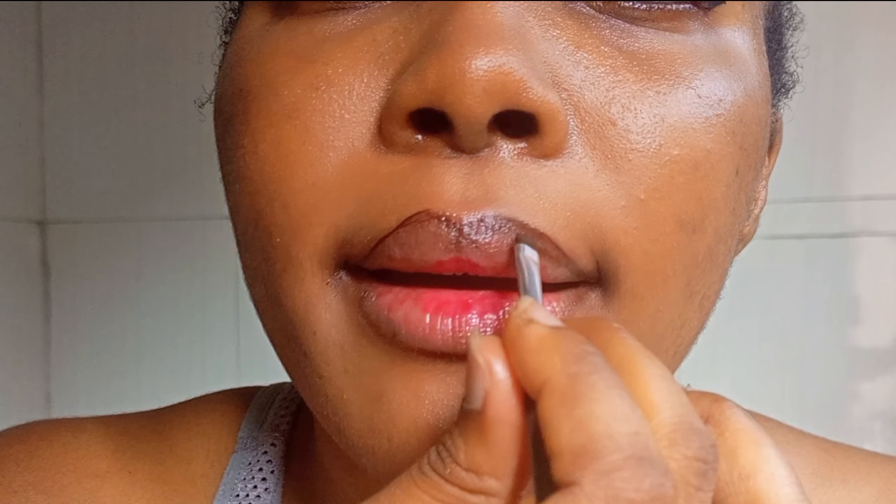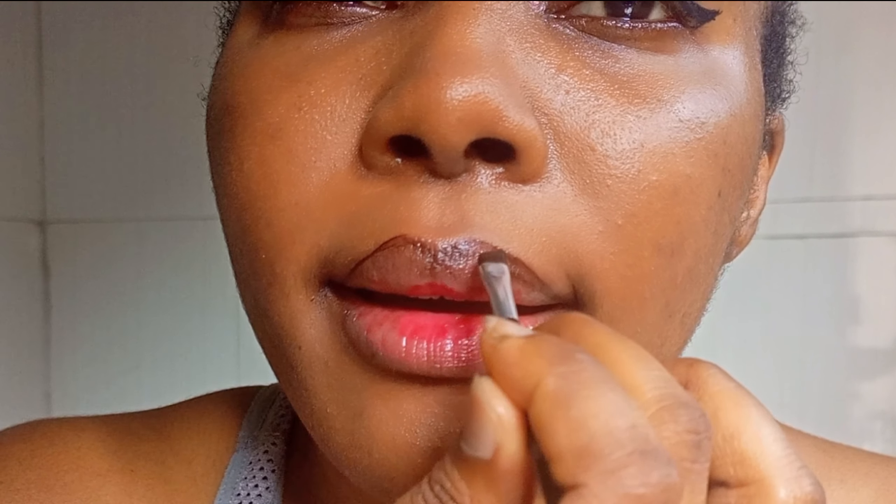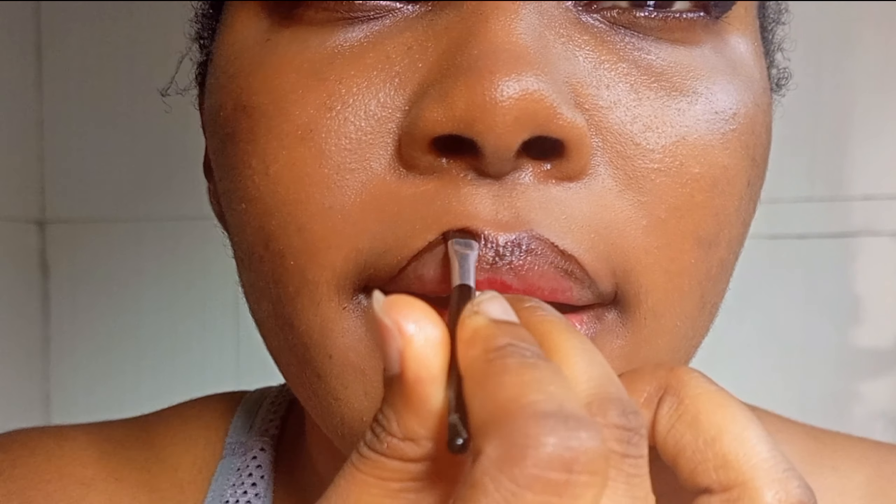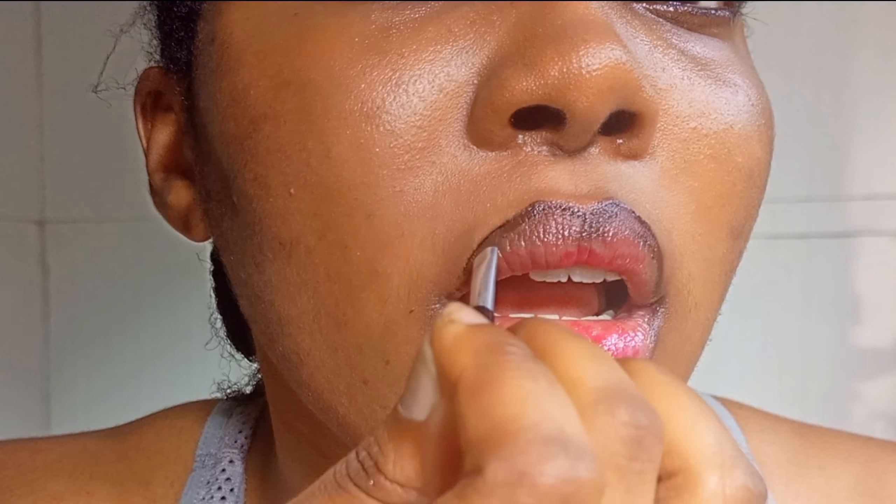Another mistake I usually made was when I'm doing my foundation and I don't prep my skin — I'd just apply foundation all over my lips. Since I use a matte foundation, this really dries up my lips even more, such that when I get to my lip products, everything is already caked up and clumped up.